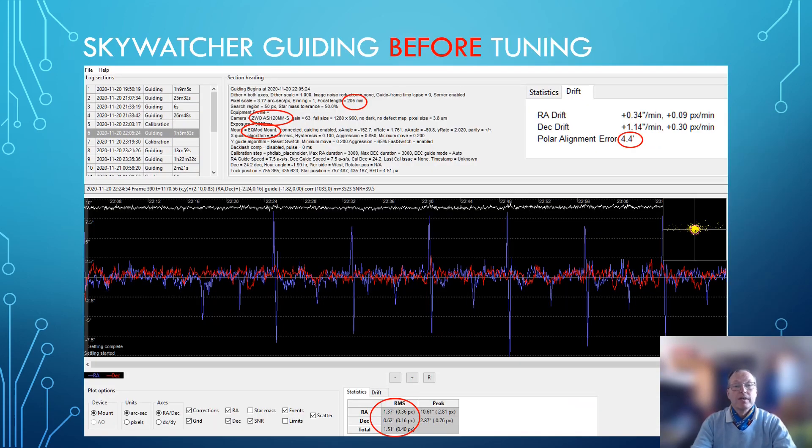First is the Skywatcher. This is the guiding of the Skywatcher before tuning. The polar alignment error was in an acceptable range, but the RMS value was not. The total RMS was beyond 1, and even worse, the peak values were in the tens of arc seconds — absolutely unacceptable. You can also see it on the guide graph: the red line, the DEC axis, behaves somewhat okay. However, the RA axis is very up and down — we are talking about plus or minus seven to eight arc seconds. The scattergram confirms it: that mount needed tuning.